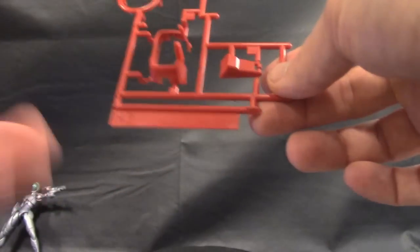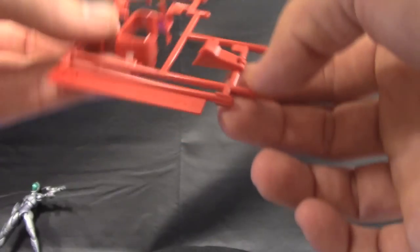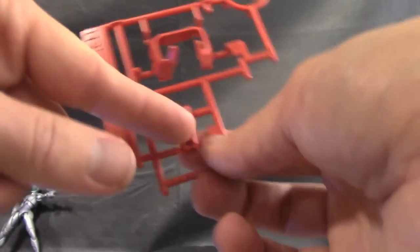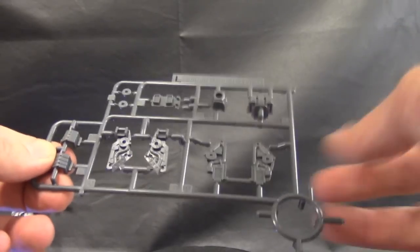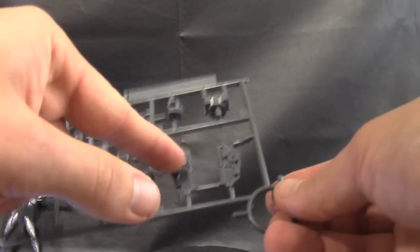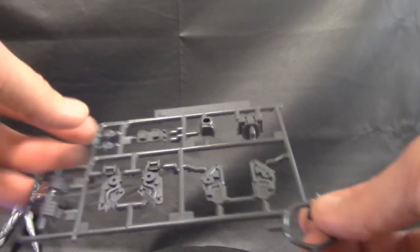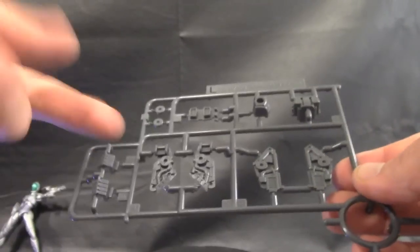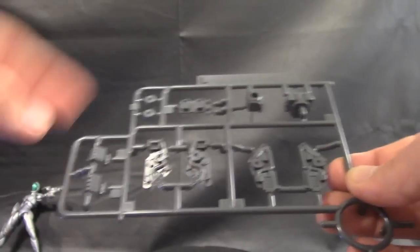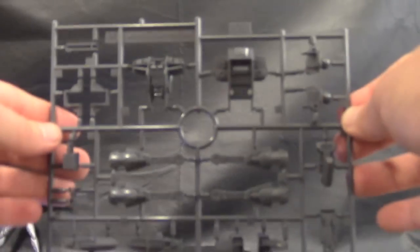H2 runner — not sure where H1 or G went, but this is the H2 runner with only two parts. This is going to be the cockpit and this is the waist. Runner L — you're skipping a lot of runners, but you've got some really nice detail on the inner frame of the skirts, the front and back skirts. Looks like neck parts, back thrusters for the regular strike, some extra hands, and parts for the perfect strike if you want to utilize the other weapon ring.